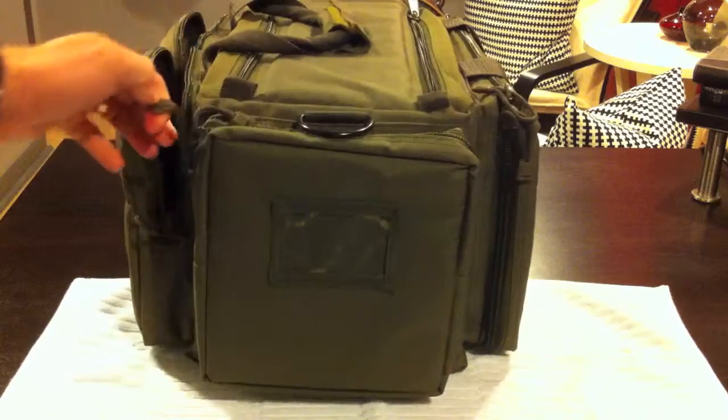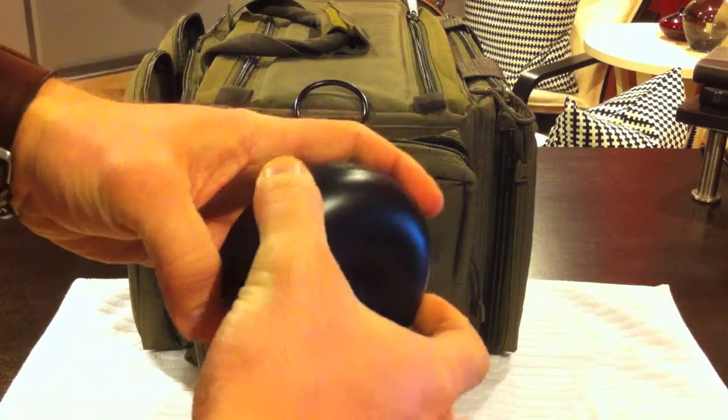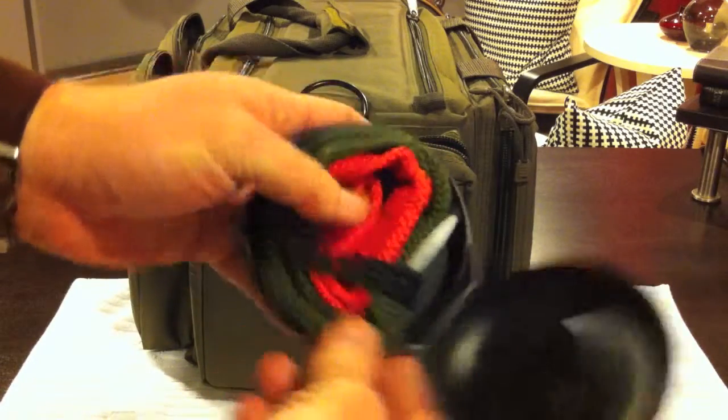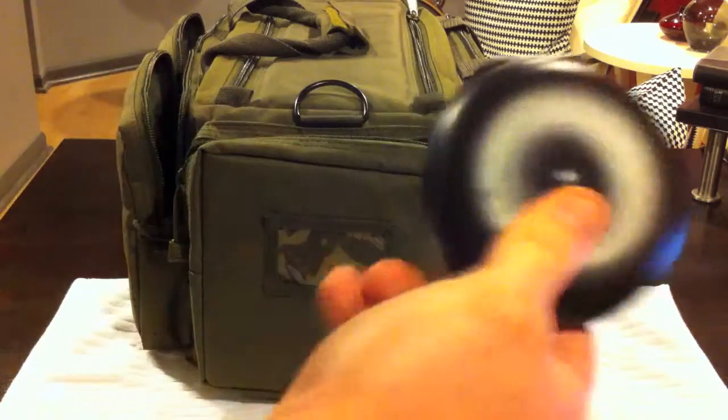On this side, I just have a container case with my Boresnake Viper. So, that's that.